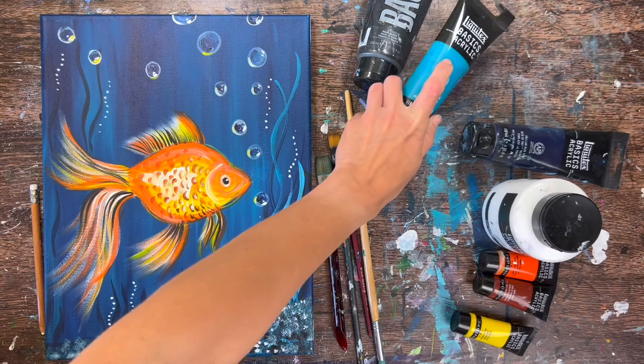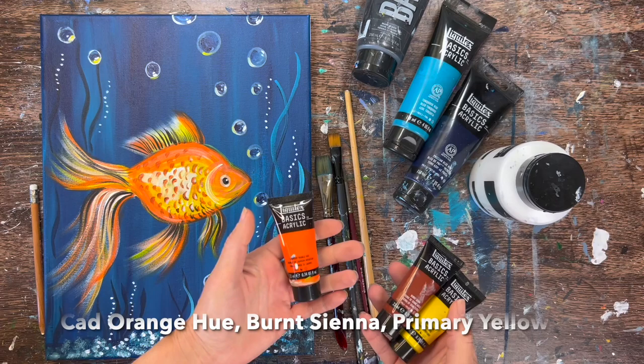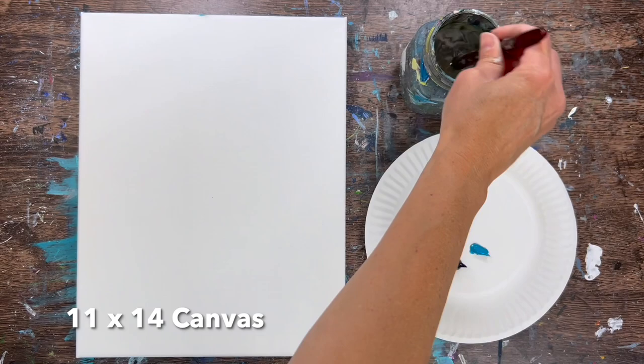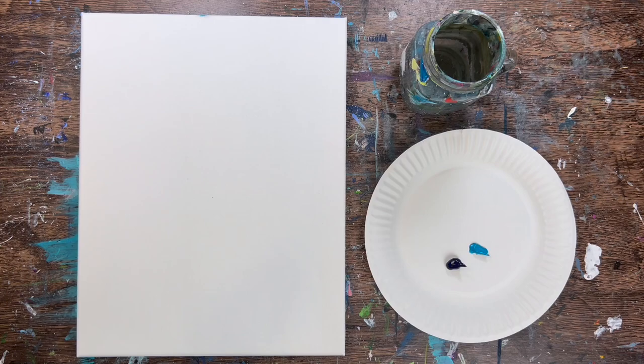As far as the colors, I use Mars black, turquoise blue, and Prussian blue — this is optional, if you don't have Prussian blue you can use any dark blue like a phthalo blue — titanium white, cad orange hue, burnt sienna, and primary yellow. All colors that you can substitute with whatever you have available. I used an 11 by 14 inch canvas, but you can do this on any size canvas.